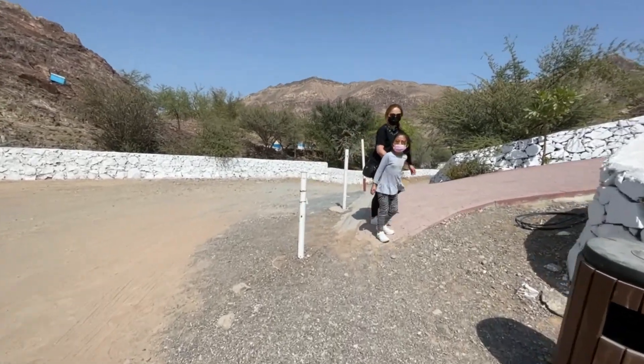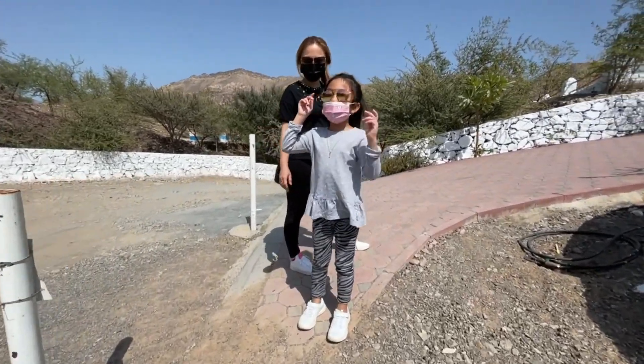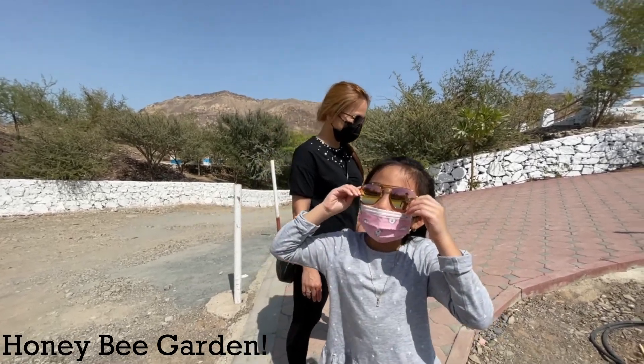Lily! Hi guys! Today we are at the Honey Bee Farm!